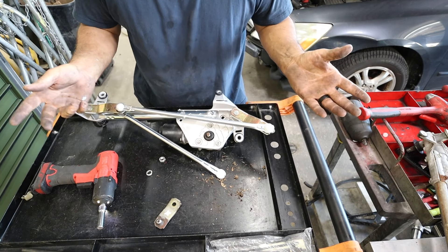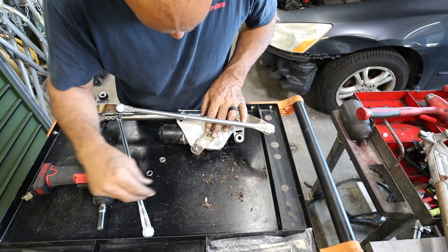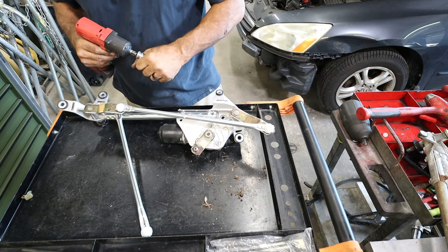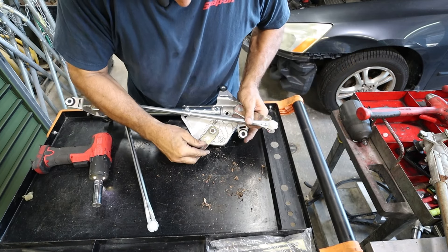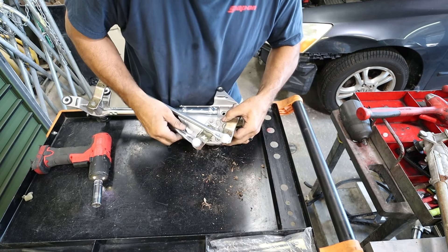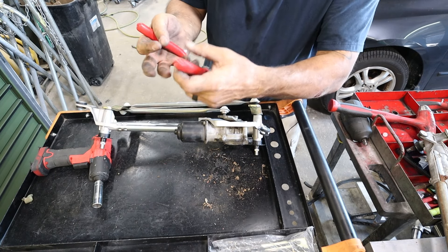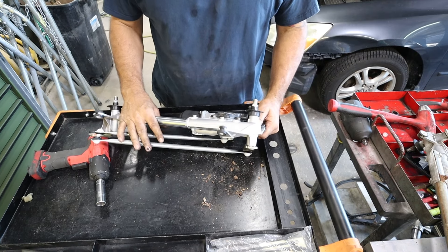All right, the torque specs on this are good and tight — German tight. This is going to snap on like so. Let's see if I can pry it on this way. All right, let's get her on the car.